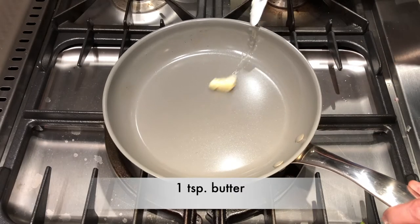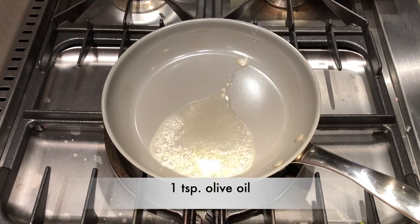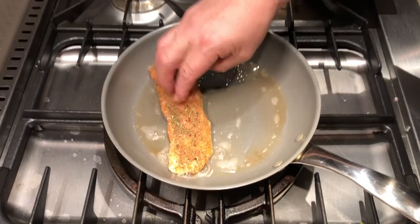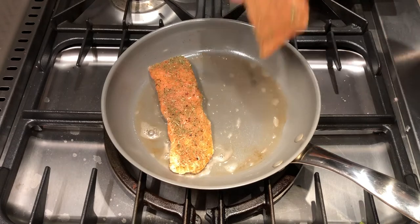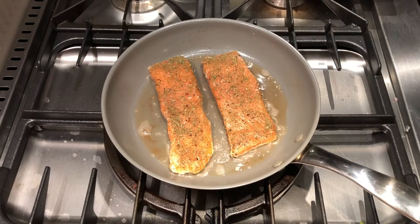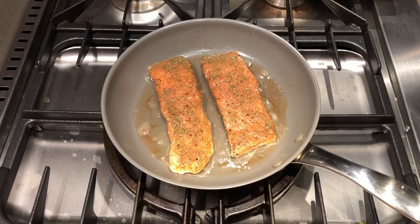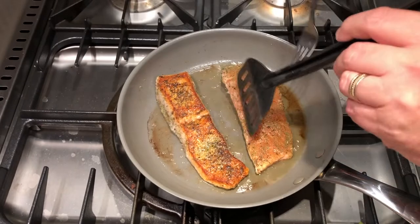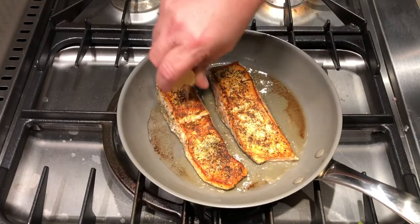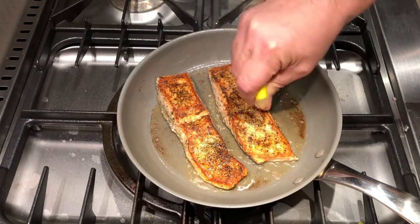On medium to high heat, add one teaspoon of butter and one teaspoon of olive oil. The butter gives it flavor and helps prevent the olive oil from burning. You want to hear that nice sizzle when you put the fillets down — give them a gentle press to ensure a good solid sear. Depending on how you like your salmon cooked, it'll take between two to four minutes on each side. Personally, four minutes is good for me, then I give it a flip. Now get those lemon wedges out, one for each fillet, and quickly cover it, turning the heat down to medium.